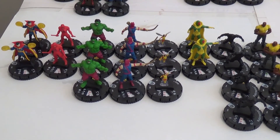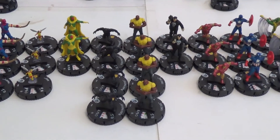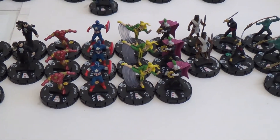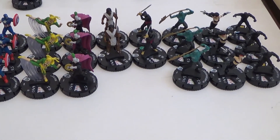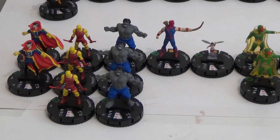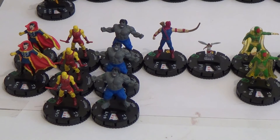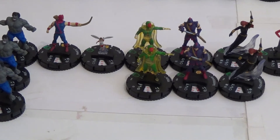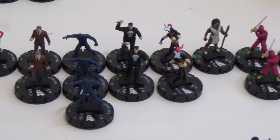Welcome back — I've got all the commons out so you can see them all here. I think I've got four of Luke Cage and Black Panther. Other than that the distribution has been quite nice. We've got three of the Atlantean guys, so I'm pretty happy with those. And then we've got the Uncommons over here. Doctor Strange is in the commons and the uncommons — it might even be in the super rares too. There's Vision with a pretty cool cape, and Black Widow that looks really cool.